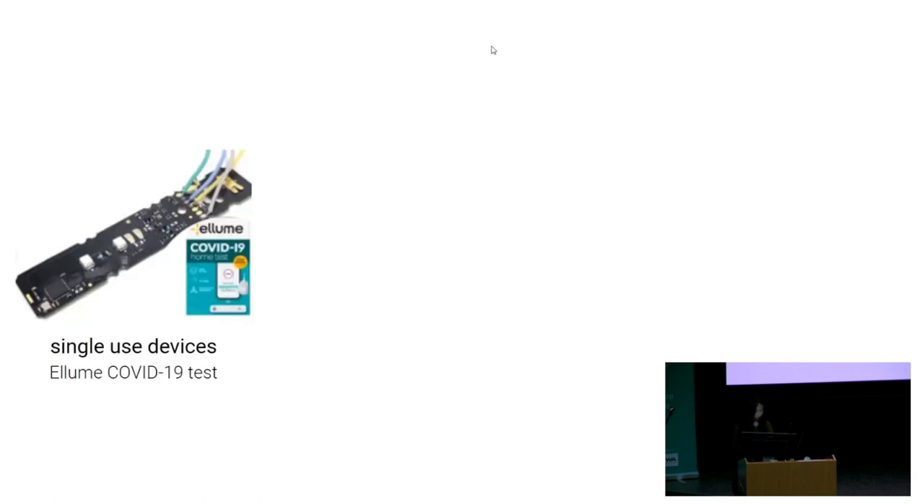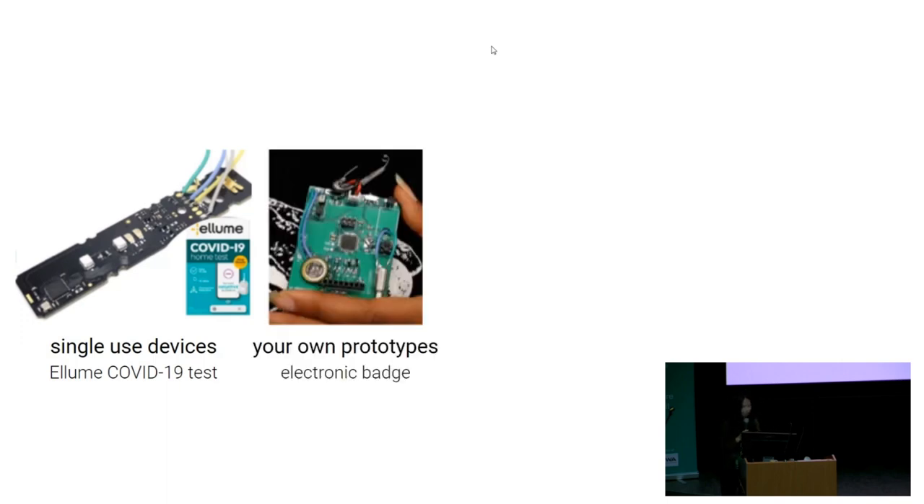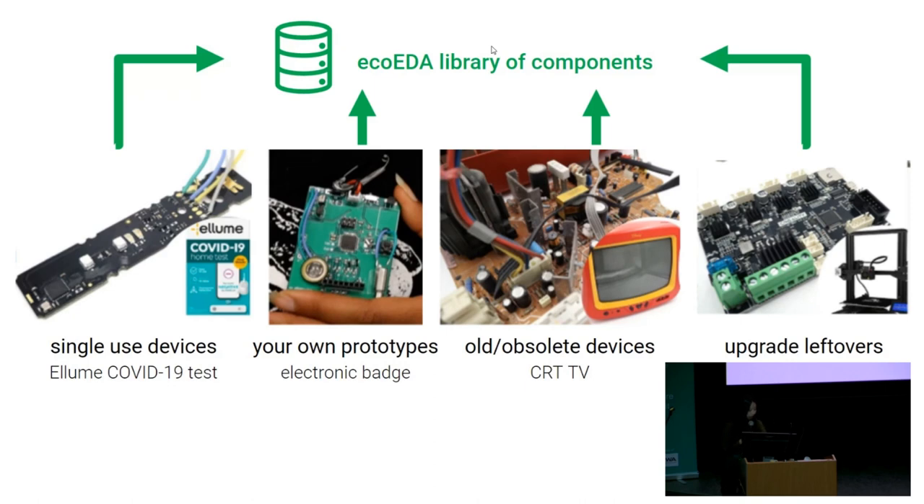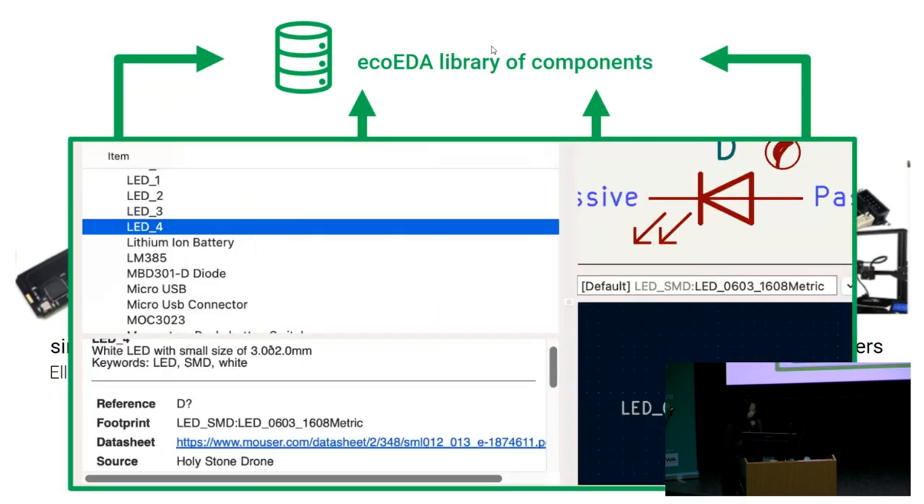There are a ton of different electronic devices that become e-waste, such as this single-use digital COVID test—that's actually quite cool, feel free to find me afterwards to see the board. There are also other things like your own prototypes, old or obsolete devices, or say you're upgrading your 3D printer and replacing the driver—that old board would probably become e-waste, so you could potentially reuse it too. Pulling from all these e-waste sources, we can generate a library of parts found in e-waste devices for use in our EcoEDA tool.